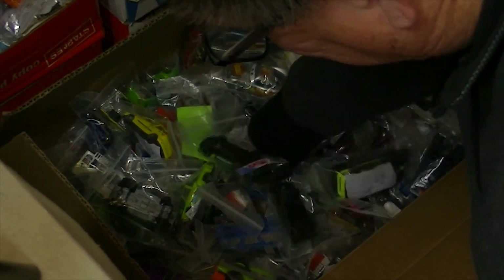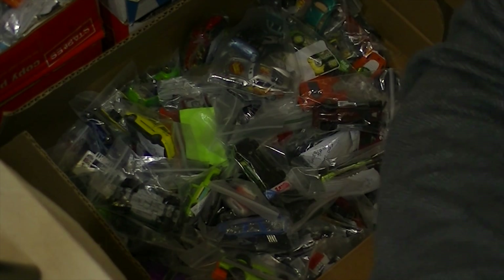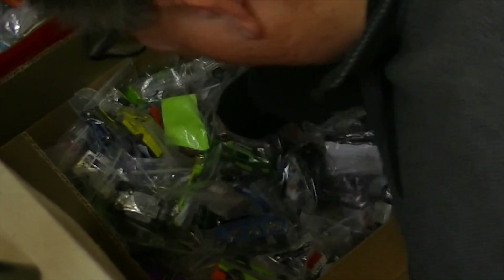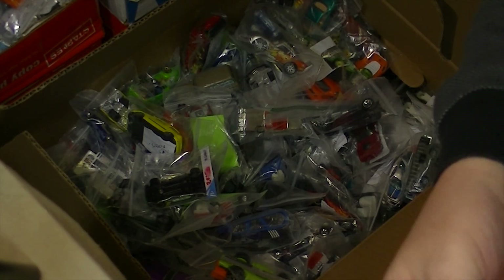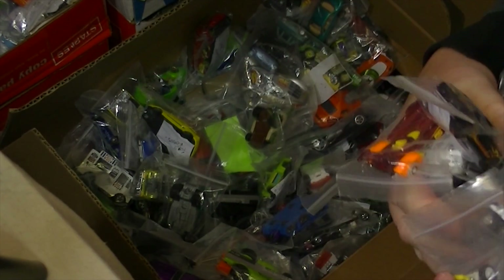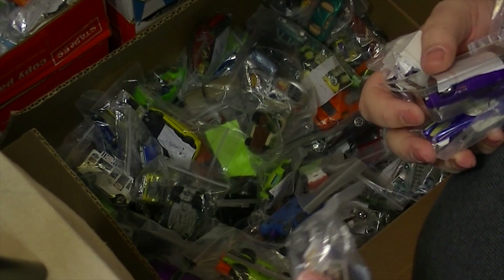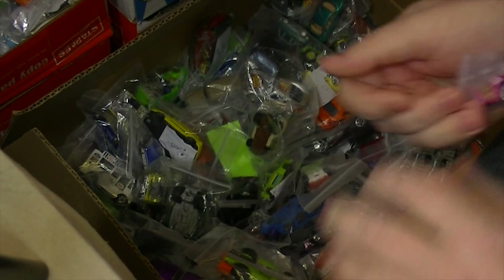We got one, two, three, four, five, six, seven, eight, nine, ten, eleven — oh, we got a big one here — twelve, thirteen, fourteen, oops, fifteen, sixteen, seventeen, eighteen, nineteen, twenty.